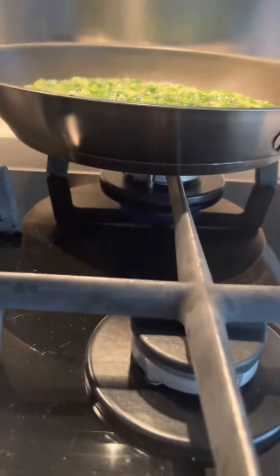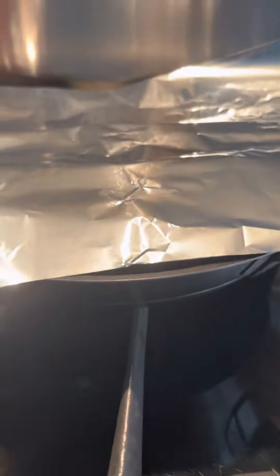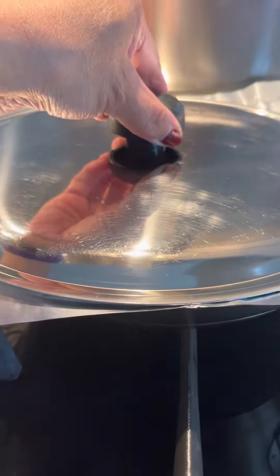Ayan, tingnan niya. Mahina lang siya. Para hindi masunog. And lagyan niyo ng aluminum foil sa ibabaw. And takipan niyo para hindi siya sulisingaw.